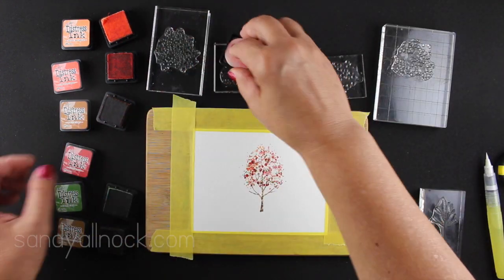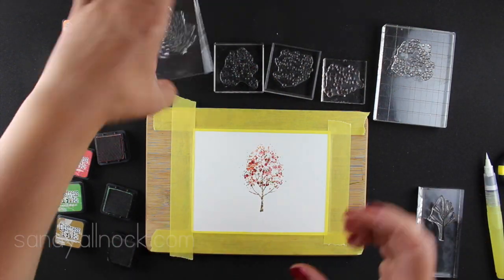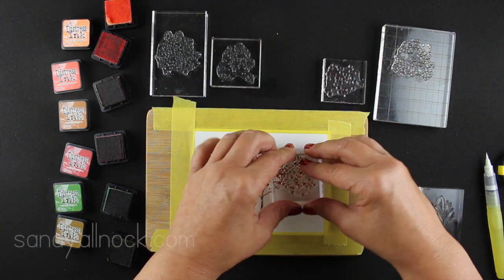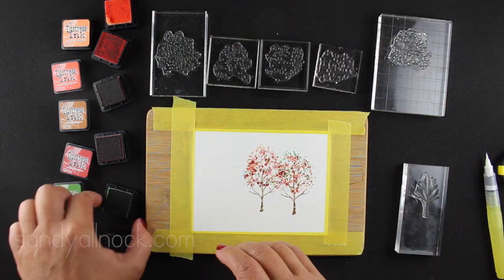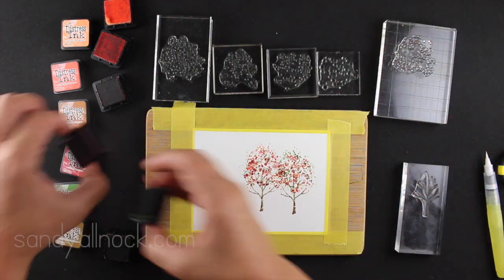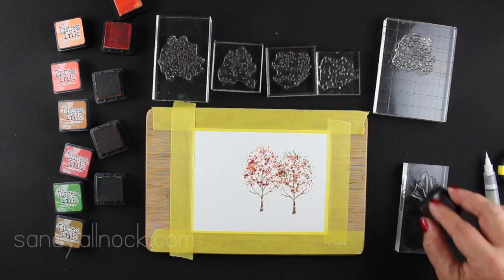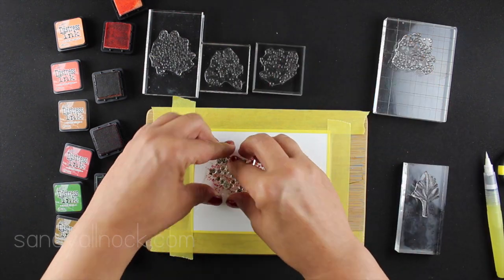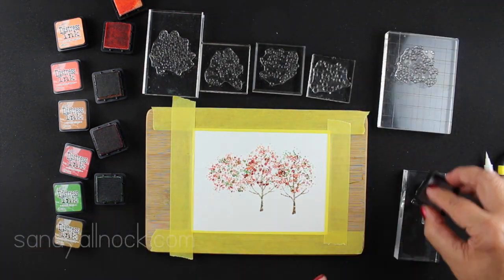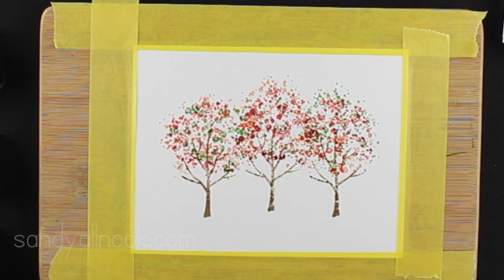Now I'm going to do three trees. This first tree I stamped just like the one we just finished, but I'm going to stamp two more trees, one on either side. I switched the order of the ink — that's going to help the trees look like they're all different. I just cleaned them off with baby wipes in between. For the third tree I'm even going to turn some of the stamps so it doesn't look like the same tree repeated, and it'll look like a natural collection of trees.